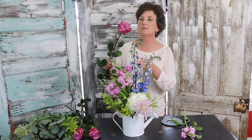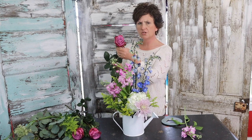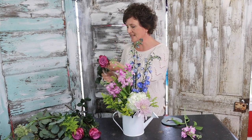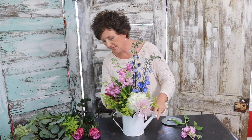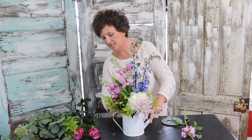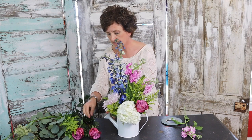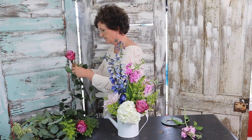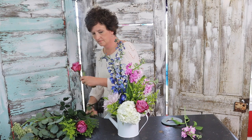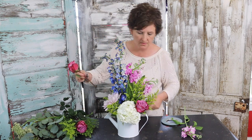Next I've got these beautiful purple roses. I'm not exactly sure of the variety, but they smell fantastic — just so pretty. I'm going to cut them fairly short and tuck them deep into this arrangement. They smell so good.